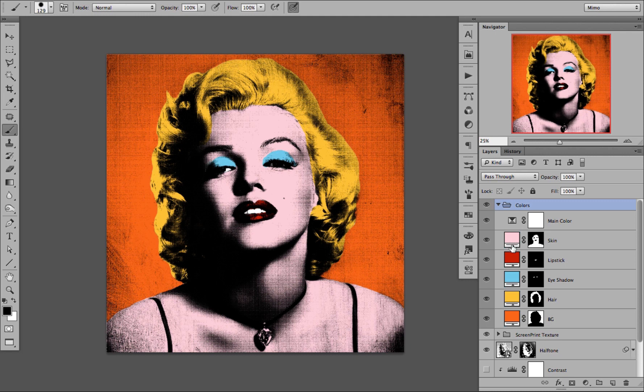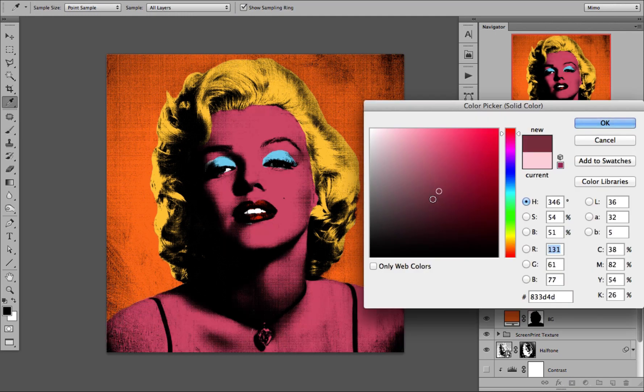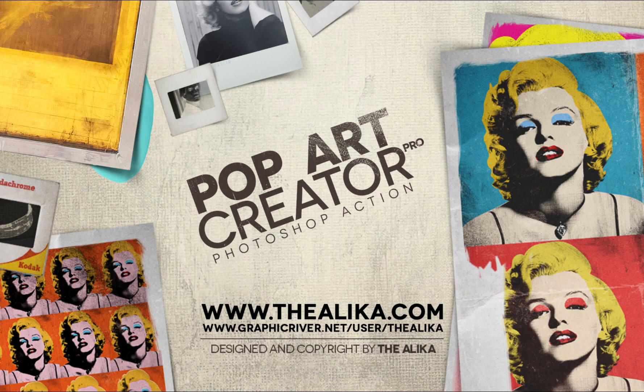I will now go back to the original view. You can always adjust each layer separately. You can, for example, take the skin and double-click on the color and change the color as you wish. And that is it — that is your colors, they are finished.